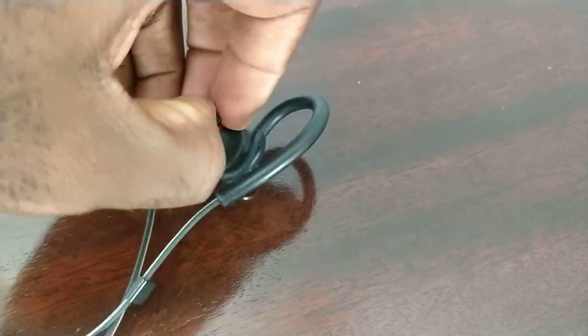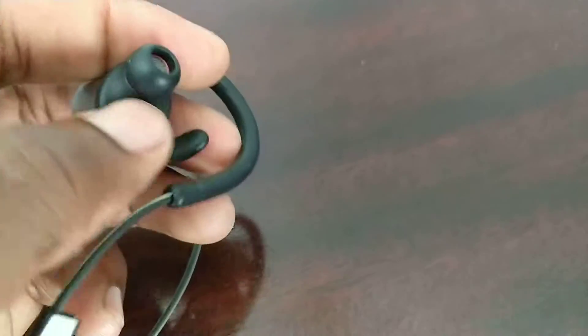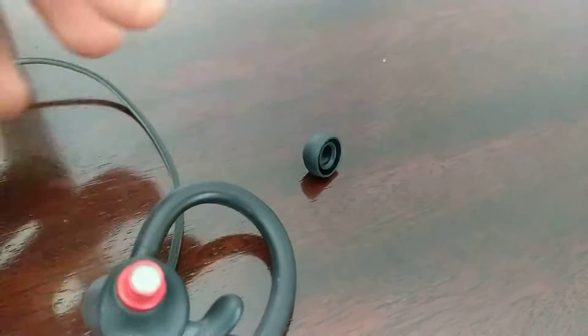Let me take this off to give you a quick look. This is how I take the top ear tip off, and the bottom one can also come off.